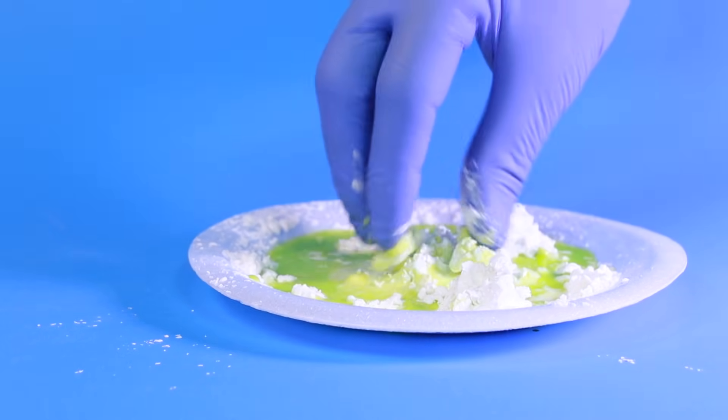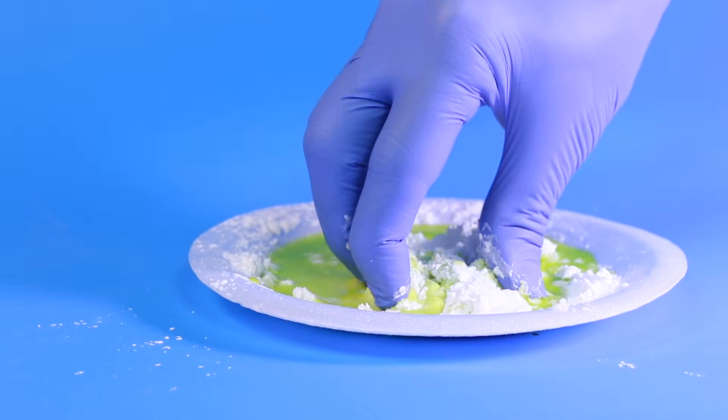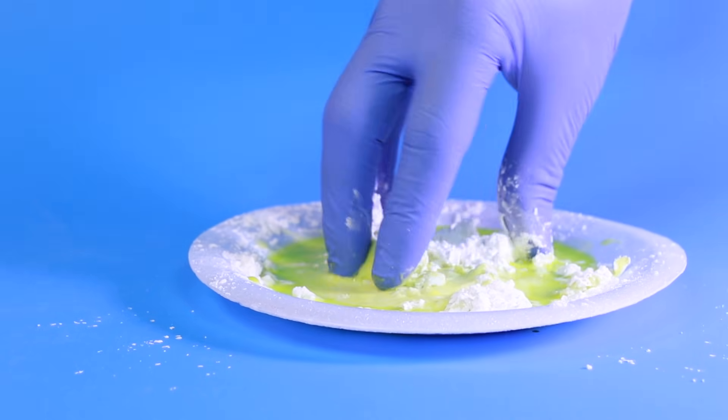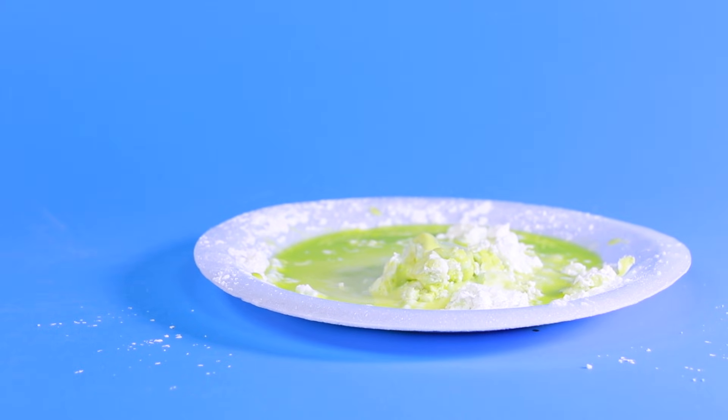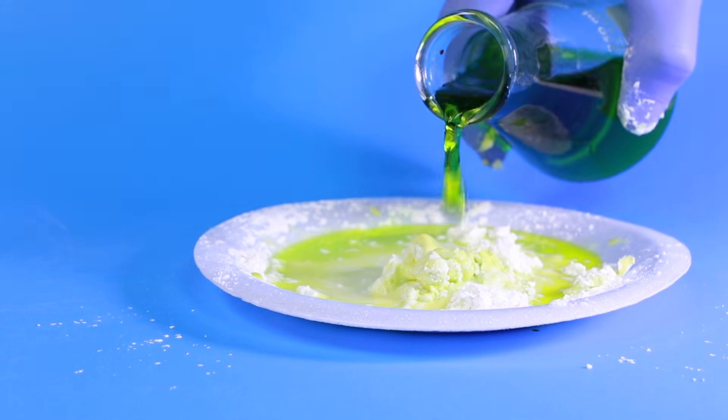Mixing the water into the cornstarch is sometimes really difficult because of the non-Newtonian nature of Oobleck, but it's really important that you mix all of the water in before you add any more. Adding too much water will create a watery solution without any non-Newtonian properties.